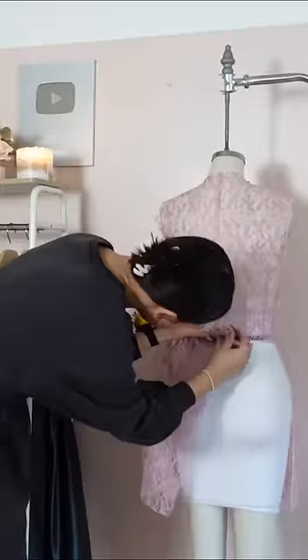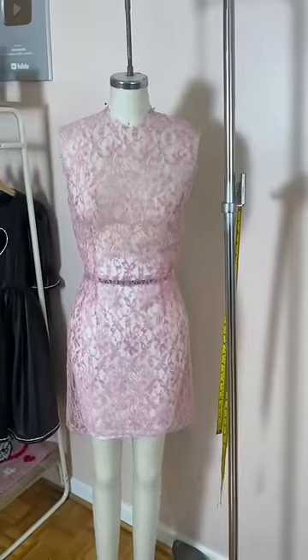I put it up on my dress form to see what we had going on, and look at her go. Look at those darts lining up at the waistline. Slay. And make sure to follow along if you want to see more.